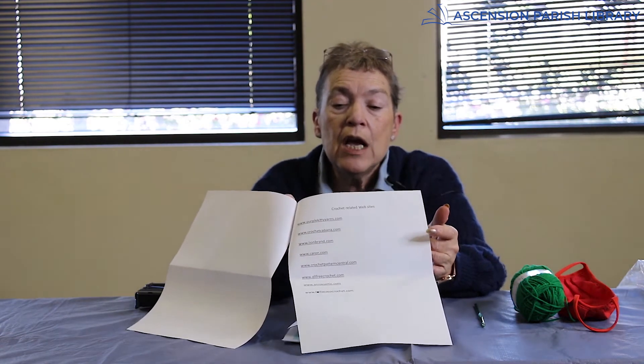In each of your bags, you will have the instructions, and I tried to make them as simple as I could so everyone could understand what they were reading. These are some websites that I've done a lot of research on — they show you in pictures and videos how to make each stitch that you'll be using, so hopefully that'll help you.